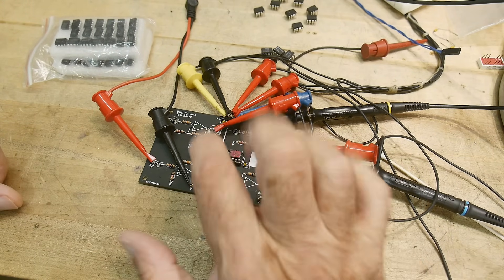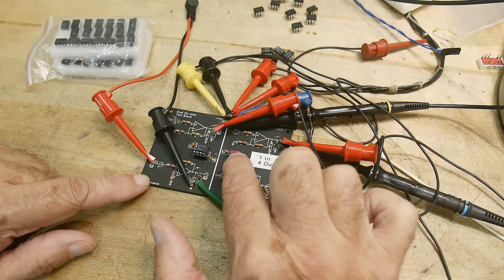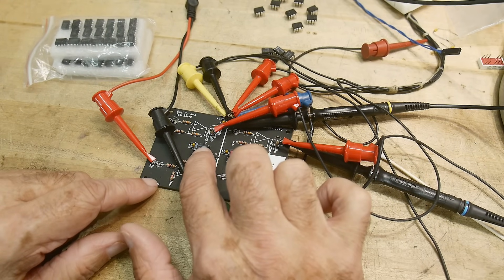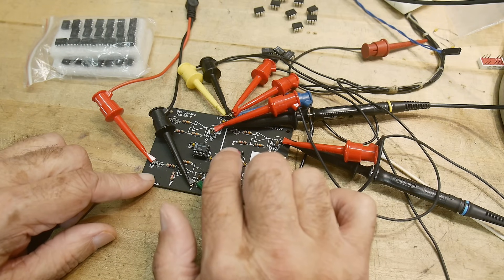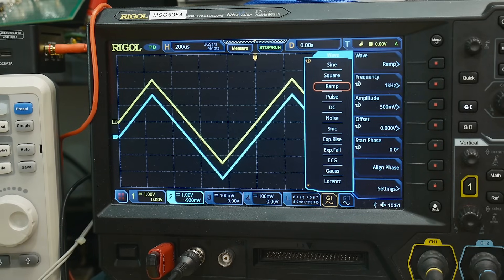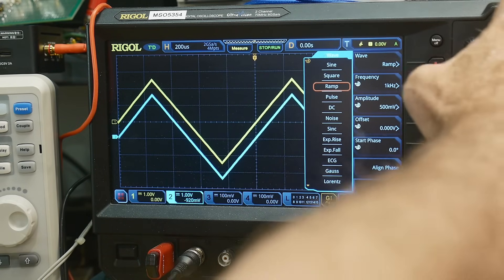Let me show you the parts I received - marked in red here, these are the Chinese 072s. I'm using a comparison board to compare one op amp against another. I have a real LM358 on one side and my fake TL072 on the other. The yellow waveform is the LM358 and the blue waveform is my Chinese part. You can see they look pretty much the same.